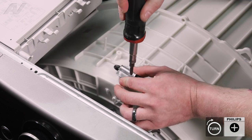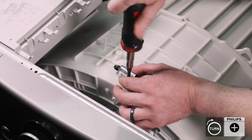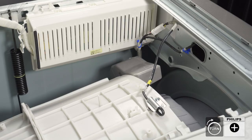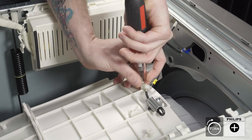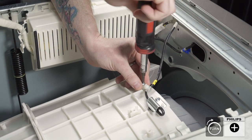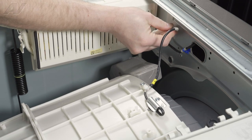Be very careful so you do not drop it into the drum portion. Tighten it up. Let's get our screw for the strain reliever, pop that one in, and push the other strain reliever back into the frame.